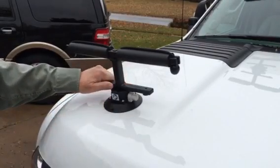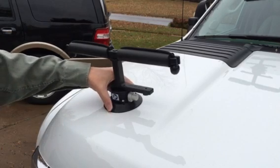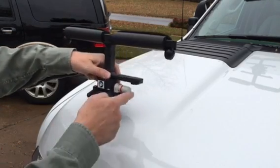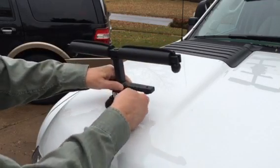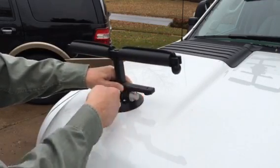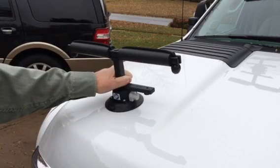The Tightlines vacuum cup is a unique cup. In order to create the vacuum, we're going to be using a white plunger to create that vacuum on the vehicle. When you pump that up and create the vacuum, you're securely on the vehicle.